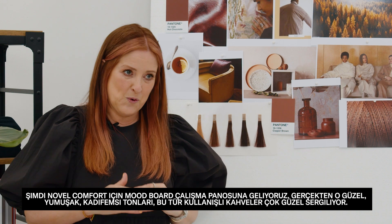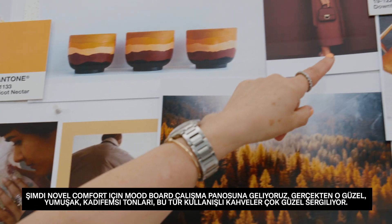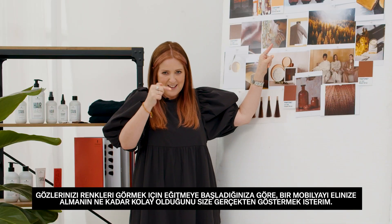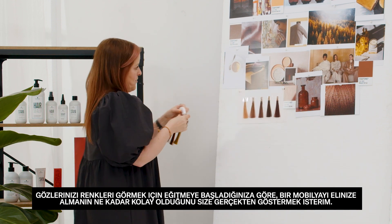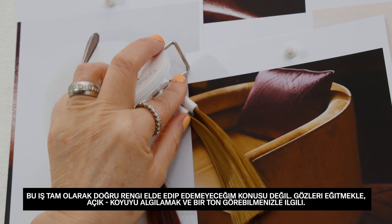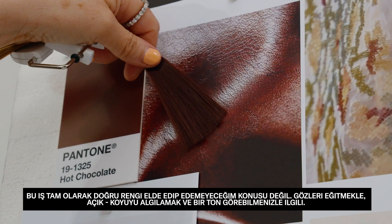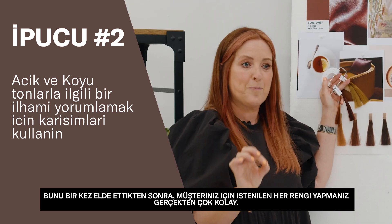Now we come on to the mood board for Novel Comfort, and it really showcases those beautiful soft velvety tones — those cozy, comforting browns. I really wanted to show you how easy it is, once you've started training your eye to see colour, to pick up one piece of furniture. For example, we have here 955 and 957. It's not about worrying if you'll get exactly the right colour, but about training yourself to see lightness, darkness, and tone. Once you've got that, it's really easy to make every single colour bespoke for your client.